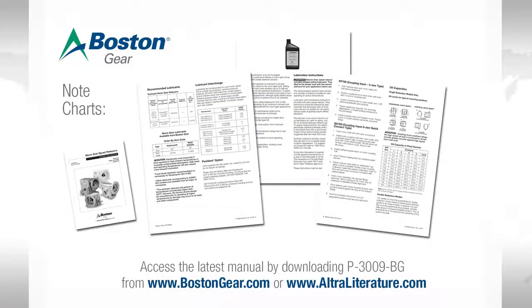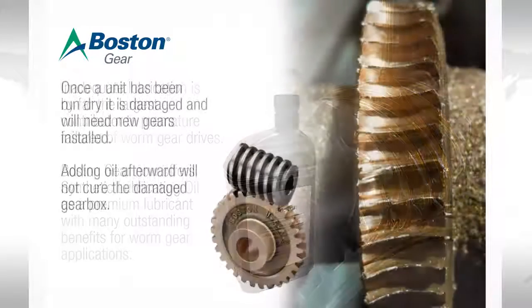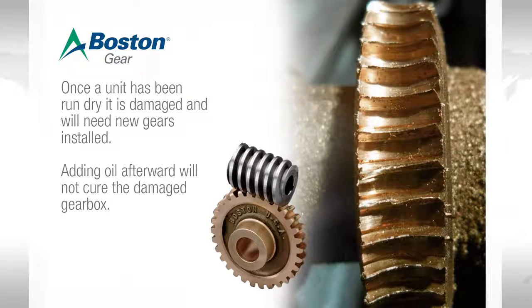A common failure mode for gearboxes is that they have been operated dry. Whether through unawareness or carelessness, gearboxes are installed and the process started with no lube in the gearbox. Once a unit has been run dry, even for a short period of time, it's damaged and it will need to have new gears installed. Adding oil afterward will not cure a damaged gearbox.